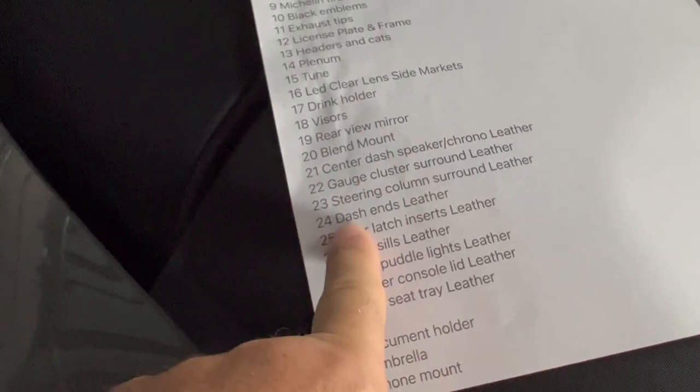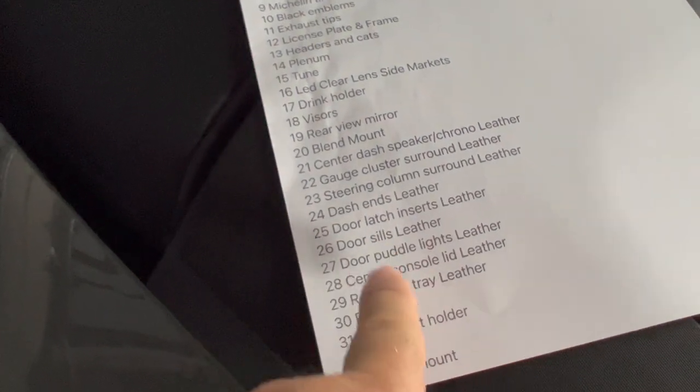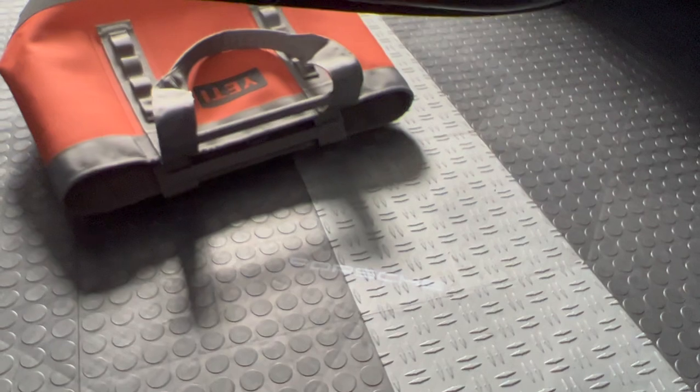The center dash speaker, gauge leather, steering leather, dash end leather, door leather, door sill leather — and the puddle lights. The puddle lights are right here. You can see they move around with the door — it's just a little Porsche emblem projection. You get a nice, cool-looking double light instead of a single light. It's all LED and it's really cool.